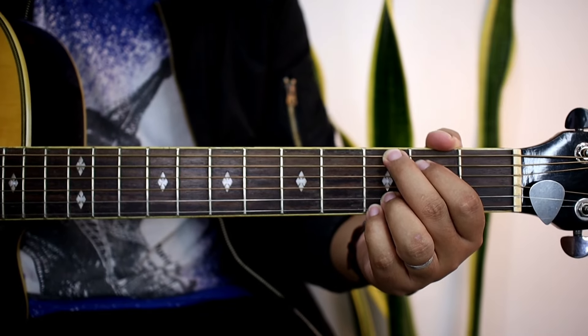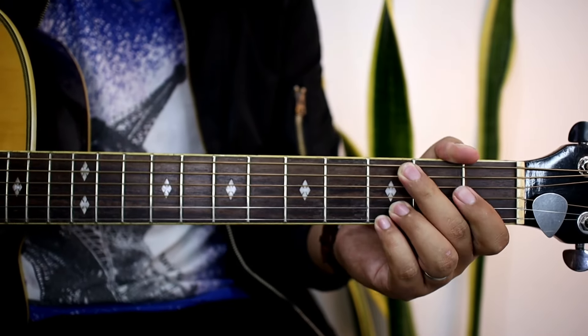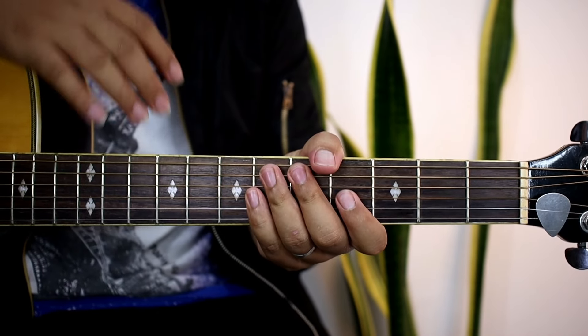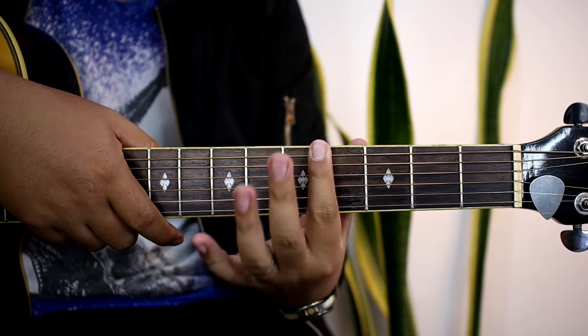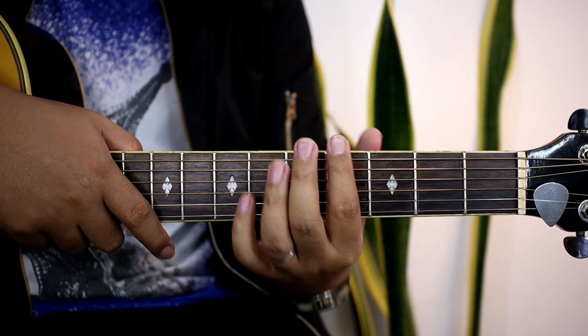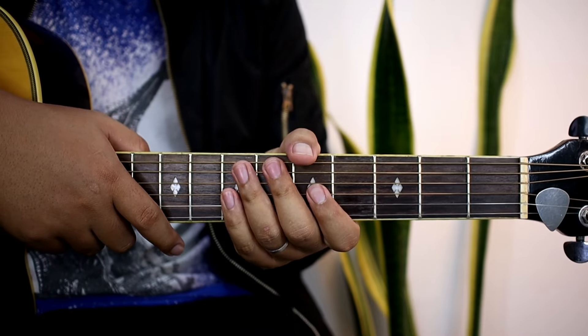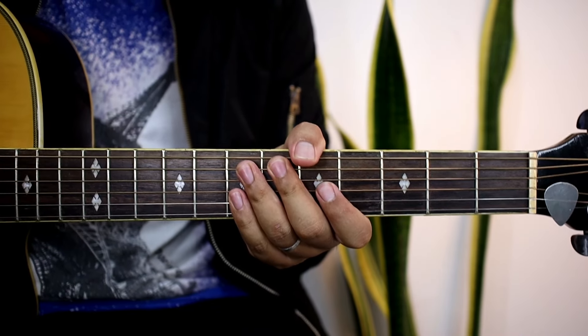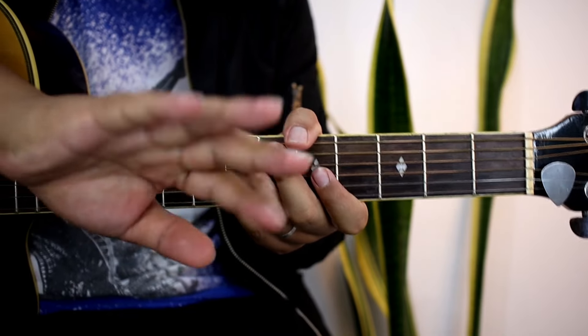So yun, ganun na kadali guys yung buong kanta na You Belong With Me ni Taylor Swift. Alam ko makukuha nyo kagad. So kung gusto nyo matutunan yung original key nito, lalo na kung babae kayo, mas bagay yung sa inyo yung merong capo — pwede nyo puntahan yung isang video natin para matutunan nyo rin yun. Enjoy sa bagong matutugtug guys, kita tayo sa next video natin. Bye!